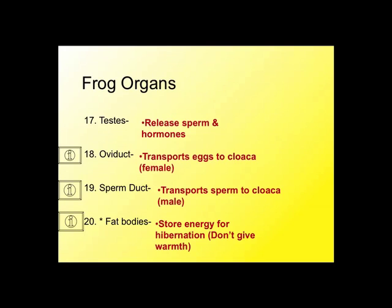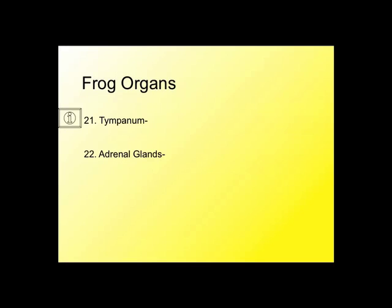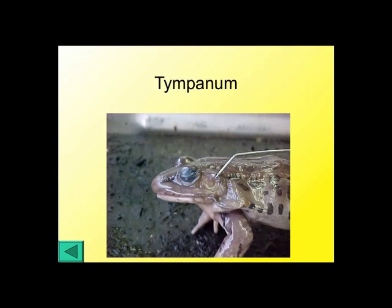Fat bodies store energy during hibernation. They're orangish or yellowish in color. How many fat bodies there are depends on how much the frog had eaten, what its diet was like, and what season it was in when it died. The tympanum — which we saw when we looked at the external anatomy of the frog — is the eardrum. It's just behind the eye, a round area. Some people thought the tympanum was the eye, but these are the eyes and the tympanum is just behind them. It allows the frog to hear.